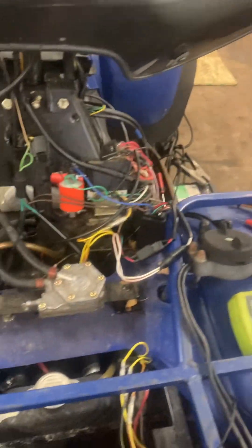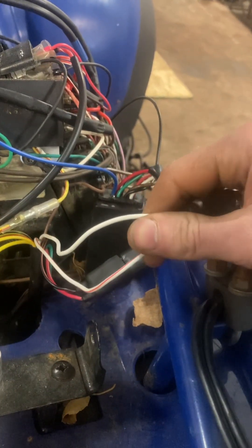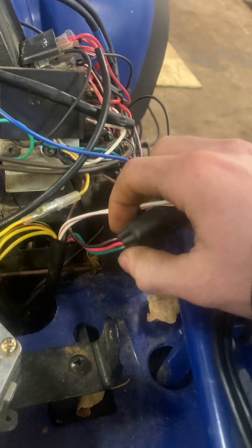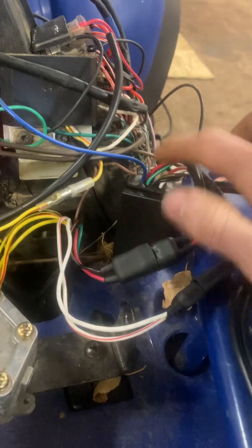First thing you're going to want to check is these wires here. You've got a plain white one, a white with a red tracer, and then these three here: a plain red, plain green, and a black with a red chaser. You're going to want to disconnect those from the CDI box.